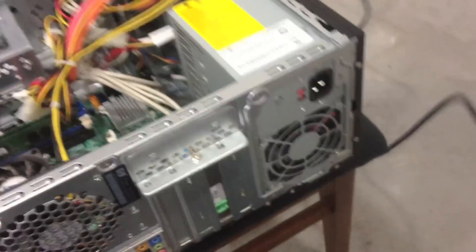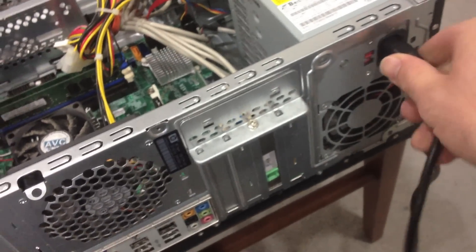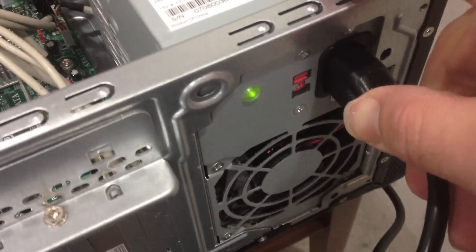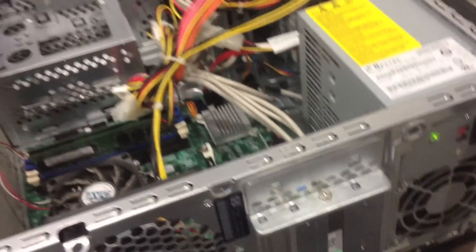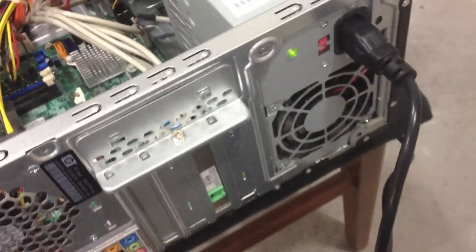This PC won't turn on when plugged in. Here's what happens. This power supply has some sort of indicator light — you can see it's flashing and you can hear a clicking, pulsing sound. Nothing happens when you push power. None of the fans are spinning. Hard drives aren't spinning. Nothing happens. It just clicks.